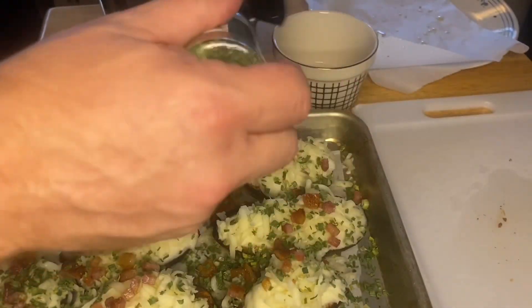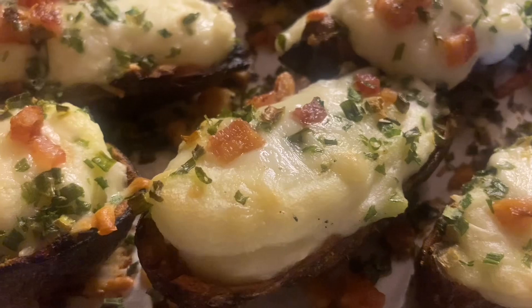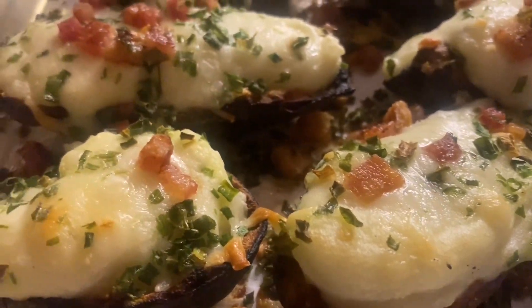Then bake all that in the oven for about 15 minutes at 350. And it comes out looking like that — and I think it was good.